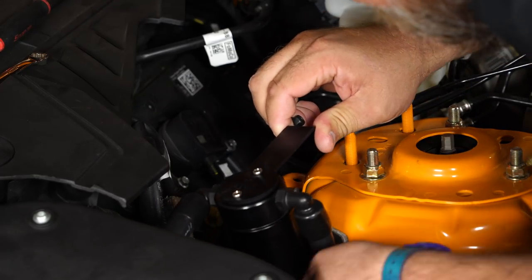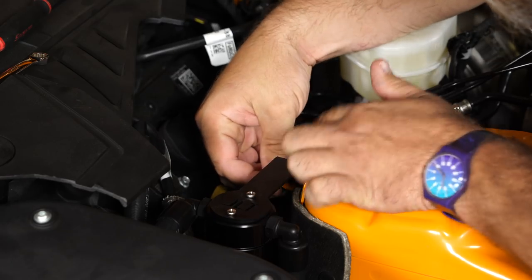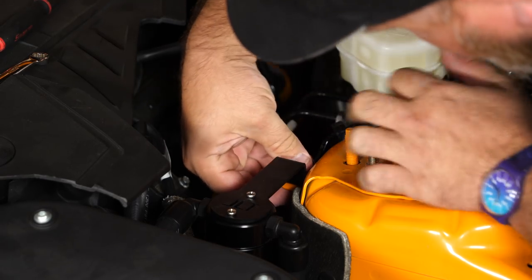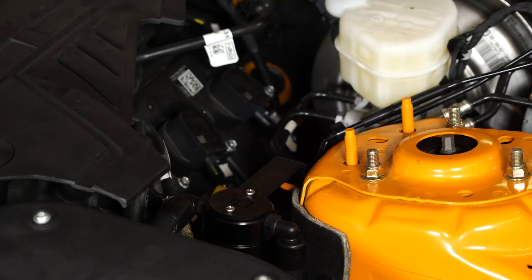Take the bracket over here, apply a bolt and nut through the bottom, tighten it down, and your installation is finished.